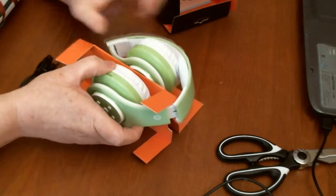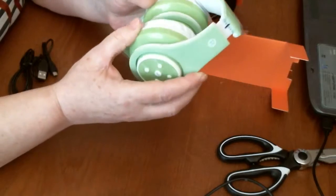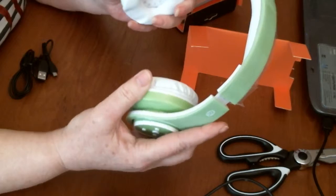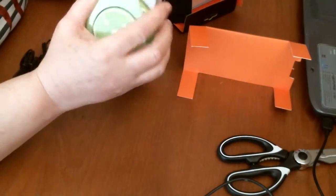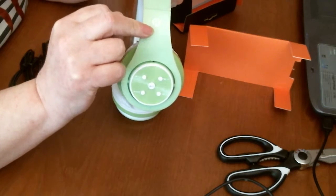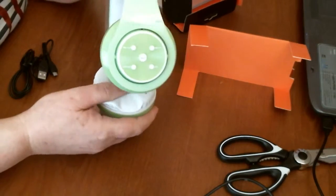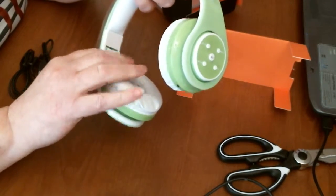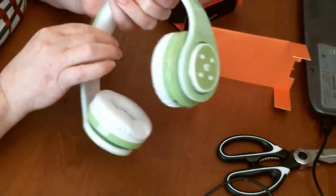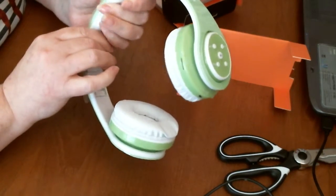And then you've got the headphones itself. So like I said these are green and white — just unfold them and they will go bigger and smaller by here. And there you've got the R, which is for the right ear, and the left. And you've got a nice bit of padding around the ears — that's really quite well padded. And on the top of the head you've got padding as well, which is really nice.